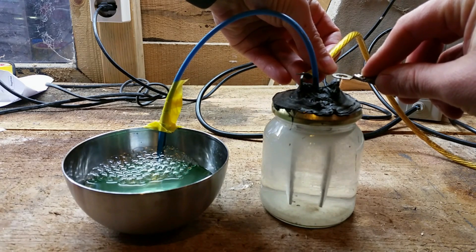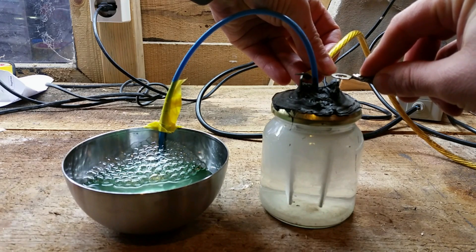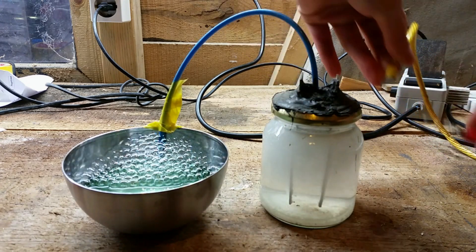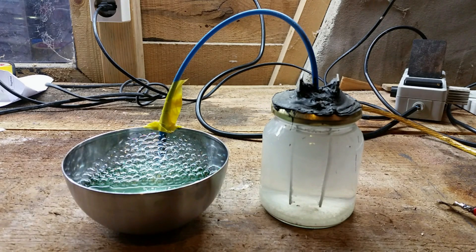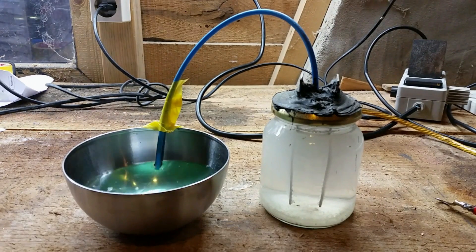It produces hydrogen at the cathode, which is the negative side, and oxygen at the anode, which is the positive side. And that's enough. So then if we ignite that, it goes off with quite a loud... Bang!